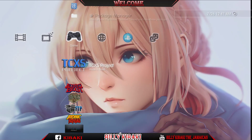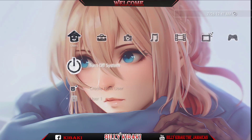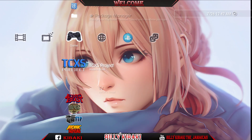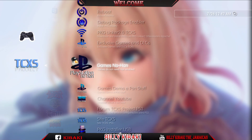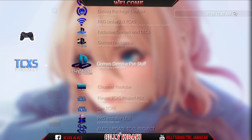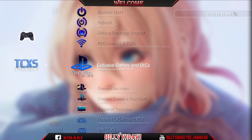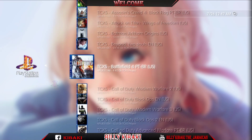Once it's finished, press circle. Go all the way over to the left and restart your PS3. Once your PS3 has been rebooted, go back to games, press X, and as you can see we now have all the options and everything is in English. We have enable hand, reboot, debug, package enabler, PKG linker, exclusive games, and DLC — everything is right here.